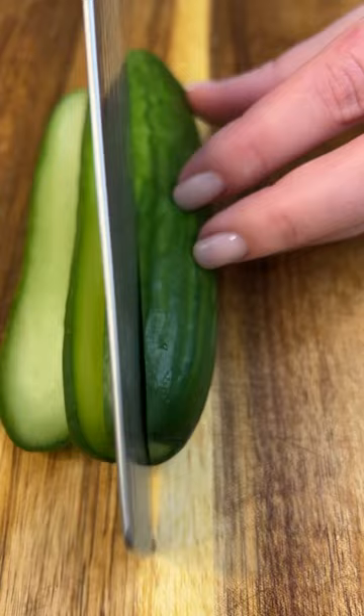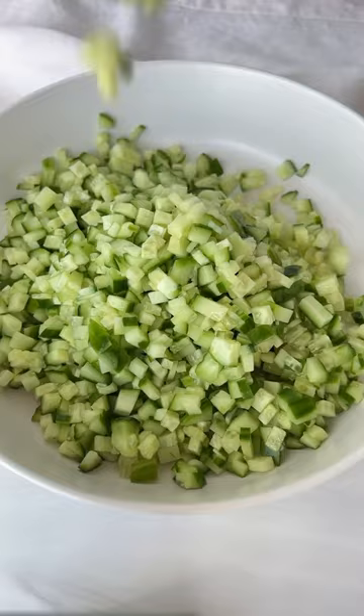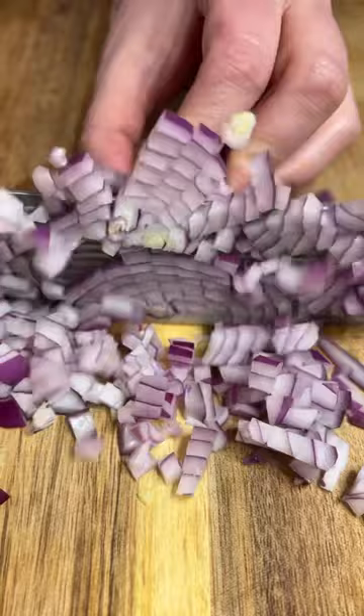This should be therapeutic. Start by slicing and dicing the cucumber, adding it to a bowl with some finely diced red onion — or you could leave the onion out. I want you to enjoy this process and leave all the stress behind.